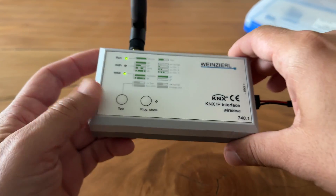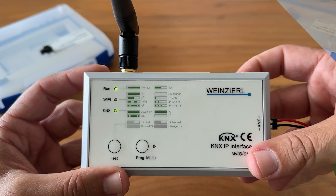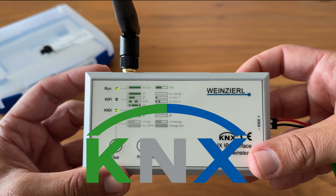Thank you so much for watching. If you have any questions, feel free to leave a comment below. If you find our tutorials helpful, don't forget to like our videos and subscribe to our channel to stay updated with the upcoming KNX tutorials. Until then, happy KNXing, and I will see you in the next episode.